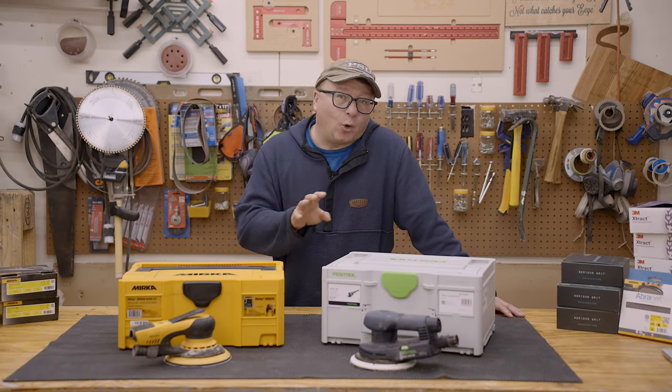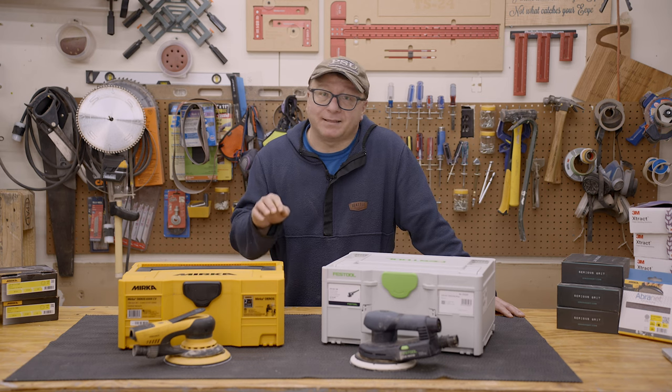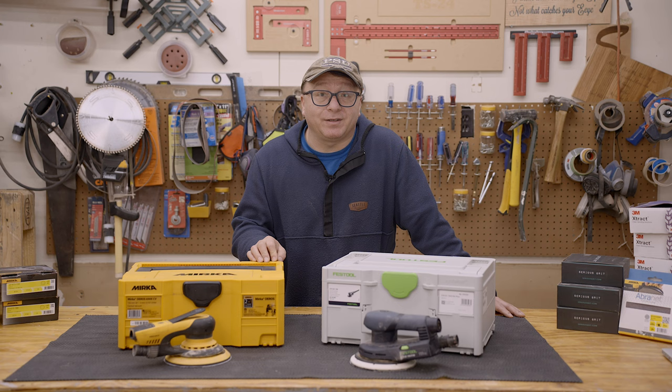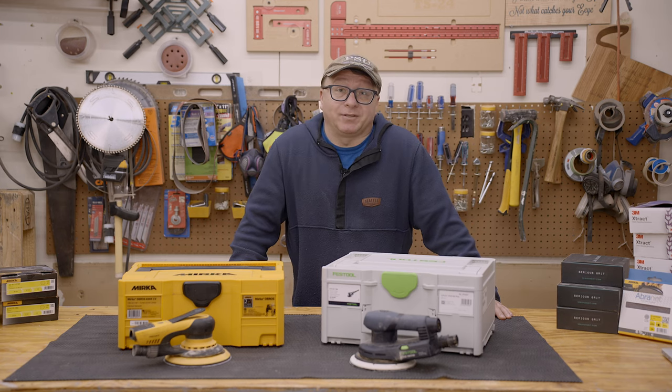I'll leave the whole convoluted story of my repair process with Mirka to another day. But while the Mirka was out being repaired, I desperately needed to press forward with sanding. I tried using my old 5-inch sander for a while, but the results were simply subpar compared to the Mirka, so I made the difficult decision to invest in another sander.